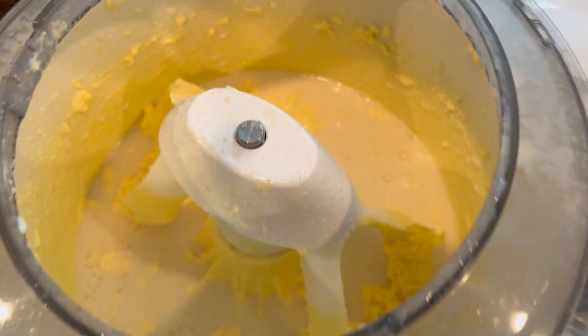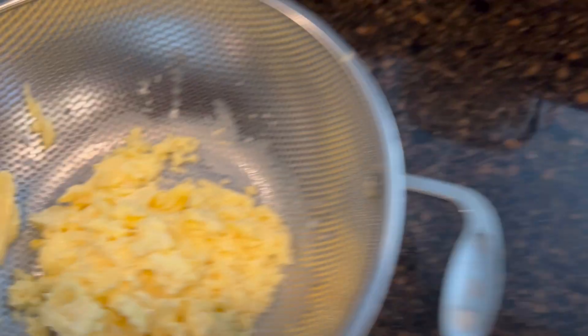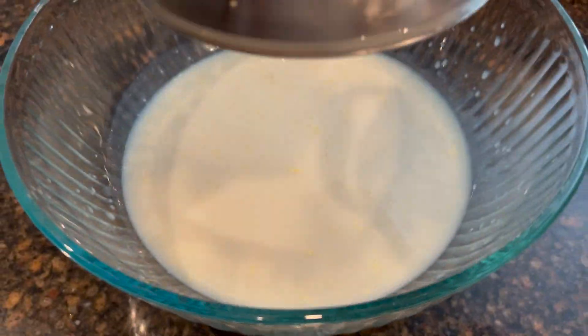We're going to move on to the next step. We are going to pour all of the contents from this bowl into this bowl so we can strain the butter from the whey. The mixer is empty — this is our butter, and this is the whey underneath.